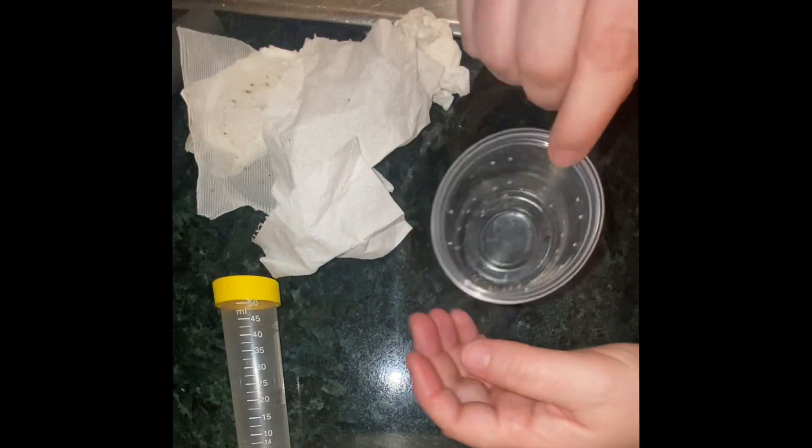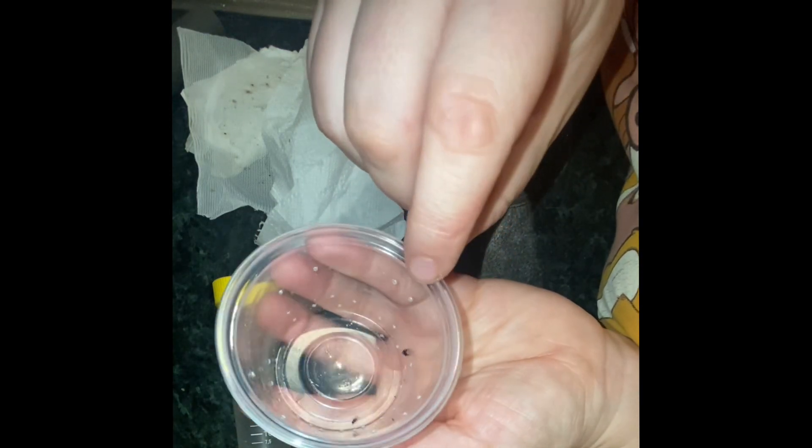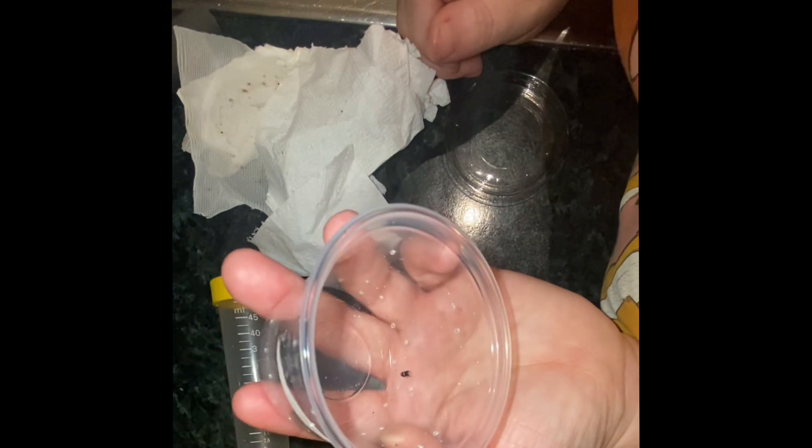Teeny weeny tiny — just about see it there. On the website it was sold as unsexed, but it looked male to me just from the color of the chelicerae. I need to get a macro lens on to see, but yeah, little sweetie.